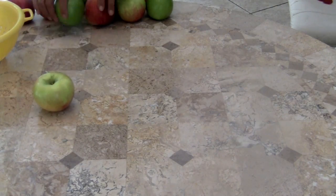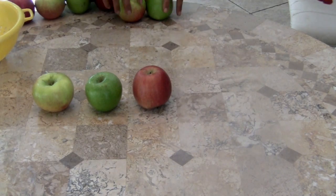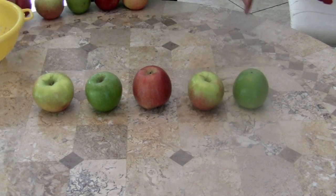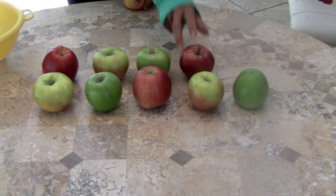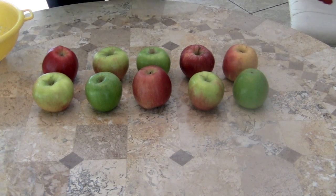One little, two little, three little apples. Four little, five little, six little apples. Seven little, eight little, nine little apples. Ten little apples sitting on the table.